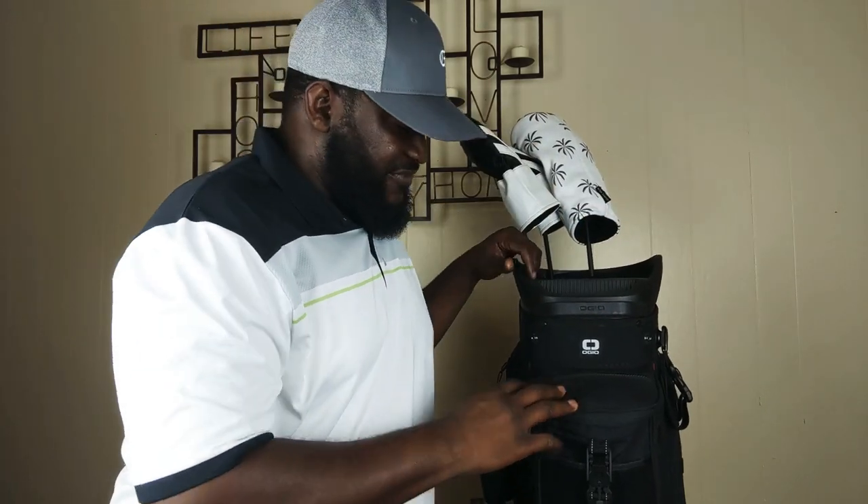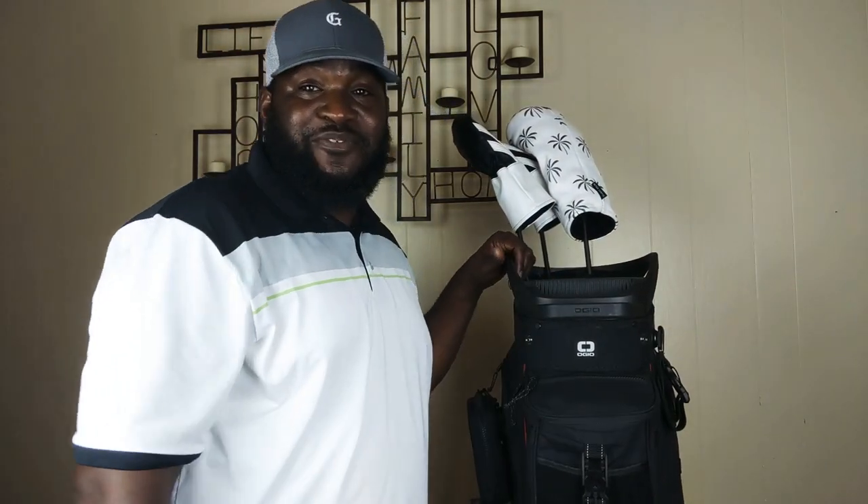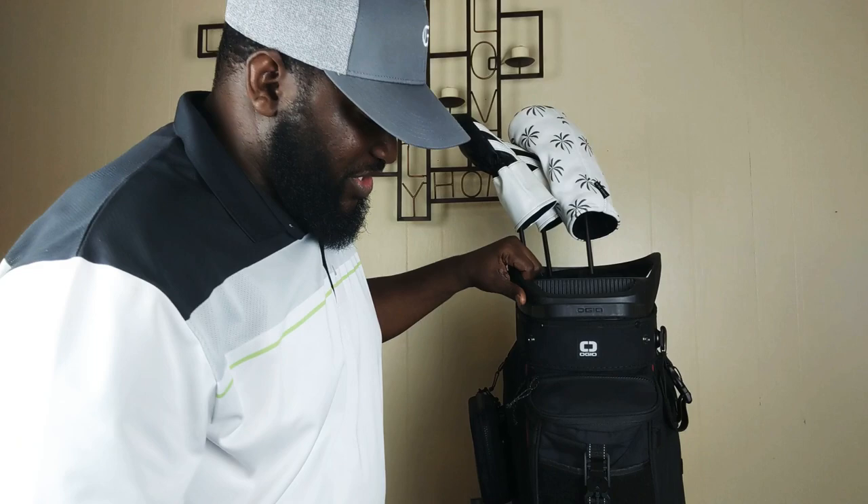But today, I want to do a quick review on the Alpha Convoy 514 cart bag that we got from Callaway. Really, really cool bag.